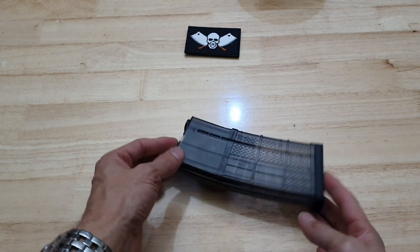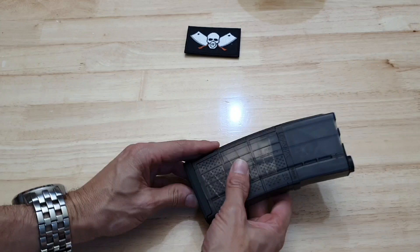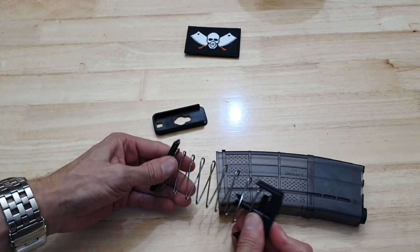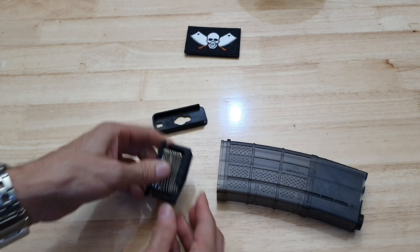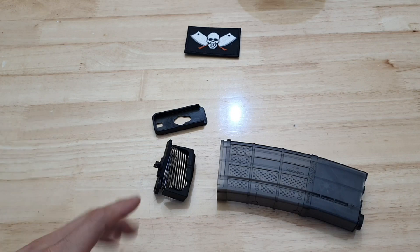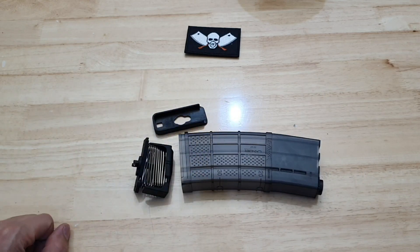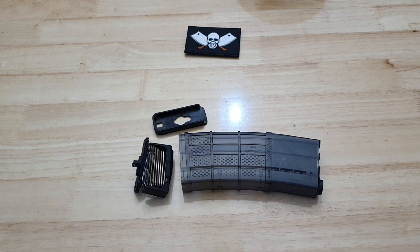One of the things that people may or may not have complained about — and I certainly thought about it myself — is when you are trying to reload this on the field, getting this spring to compress down here can be a bit of a task. There is actually a file available on Cults and I will try to put a link in the description to where you can get it. It's not my file, I don't know whose it is, but shout outs to them.